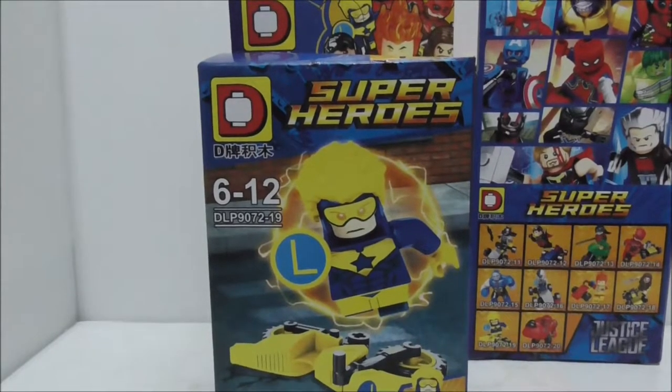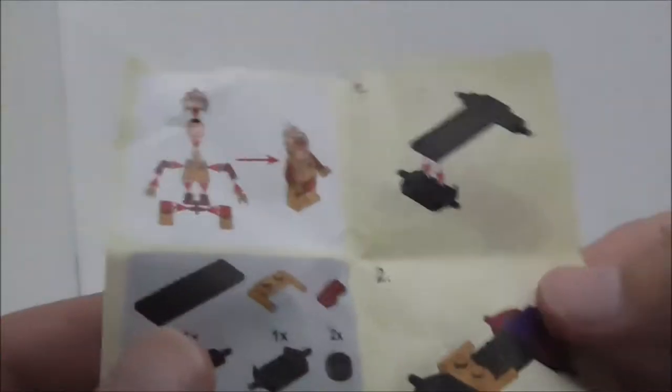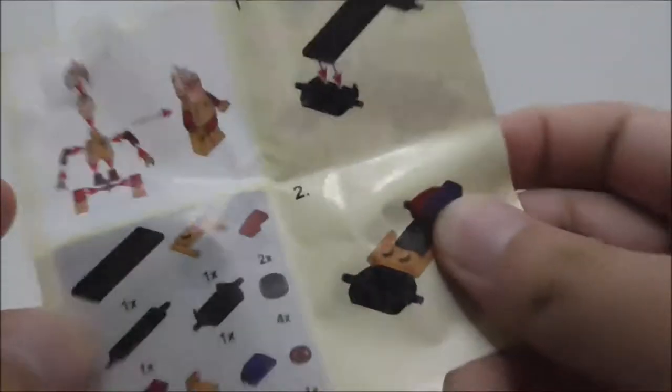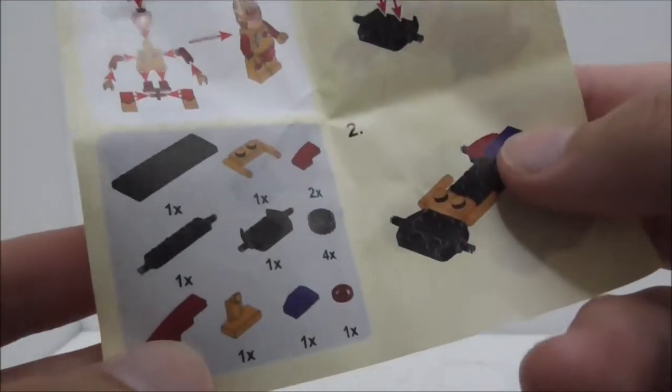That's pretty much it for the boxes. For Firestorm, he does have an instruction paper which shows you how to build the mini car, how to build Firestorm, and it shows you the parts list. That's pretty much it for the instructions.